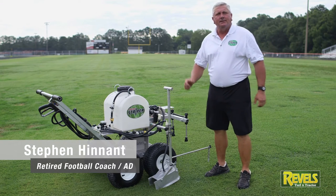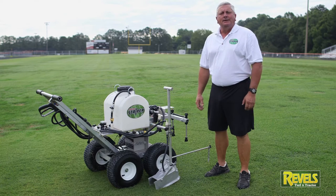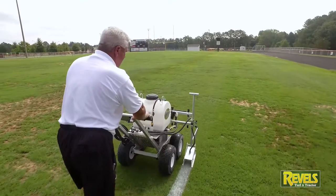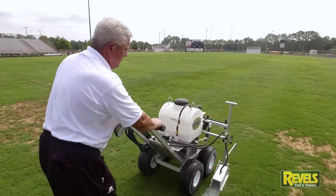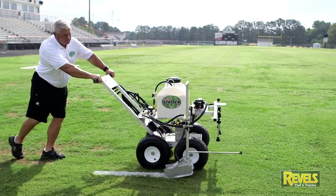My name is Stevie Hennett. I'm a retired football coach and athletic director. I've been coaching for 30 years and now I've started working with Pro Edge. I have a piece of equipment here, what we call our striper.